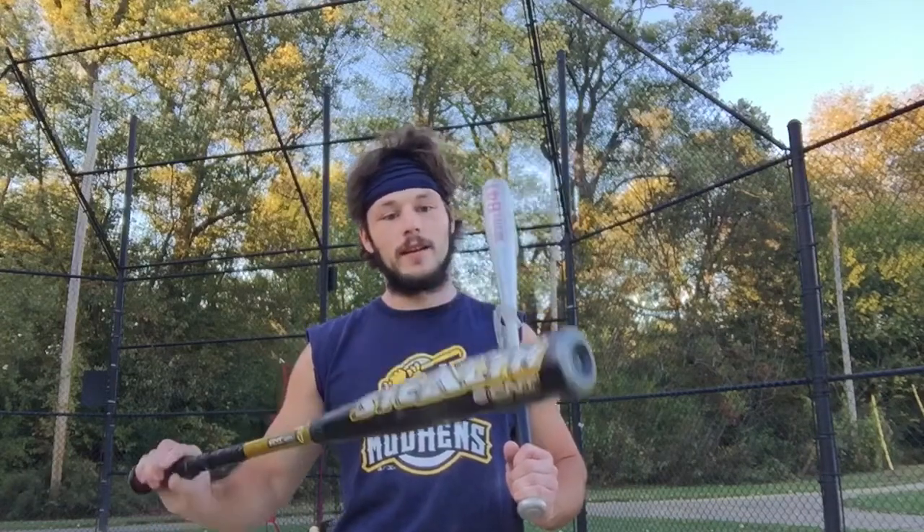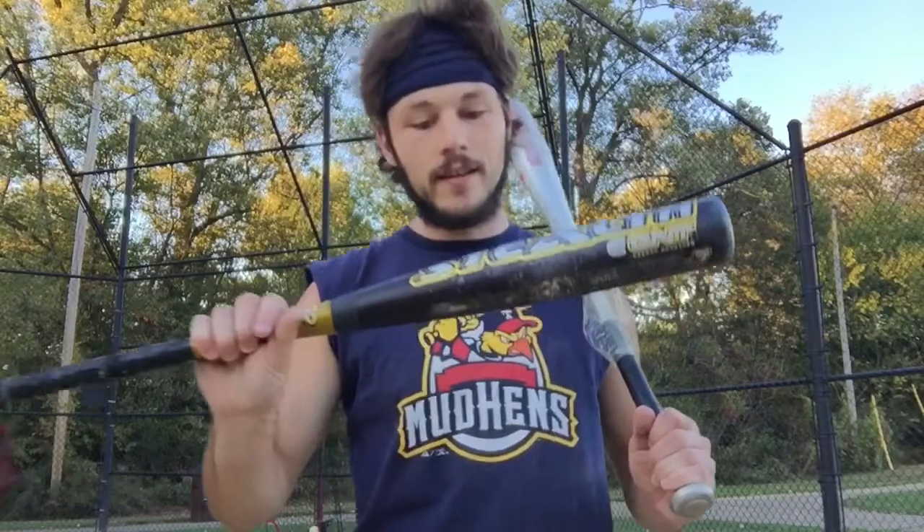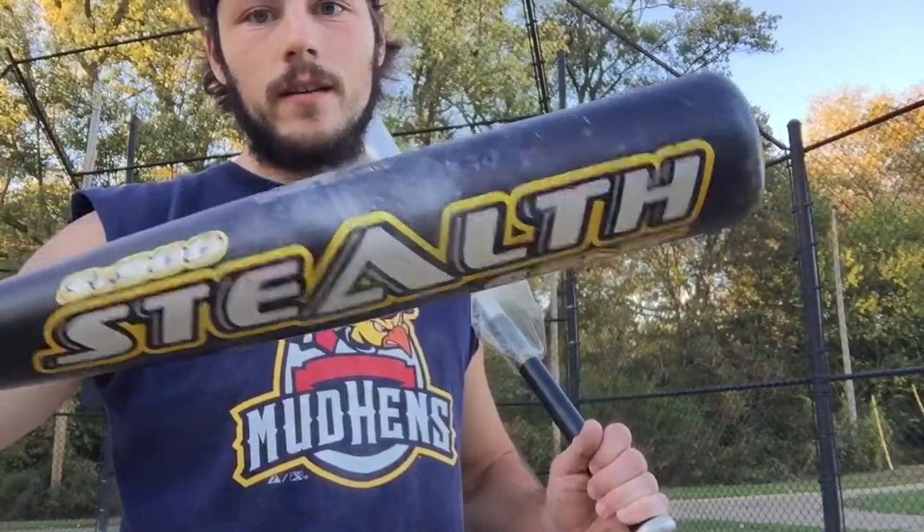We're here today, we're gonna test out two bats. I got my old Easton Stealth SC 900. It's an old 32/29 BESR bat. I used this when I was in like 6th, 7th grade, forever ago. Worn out, has a rattle — I don't know if you can hear it or not, but it's got a rattle.